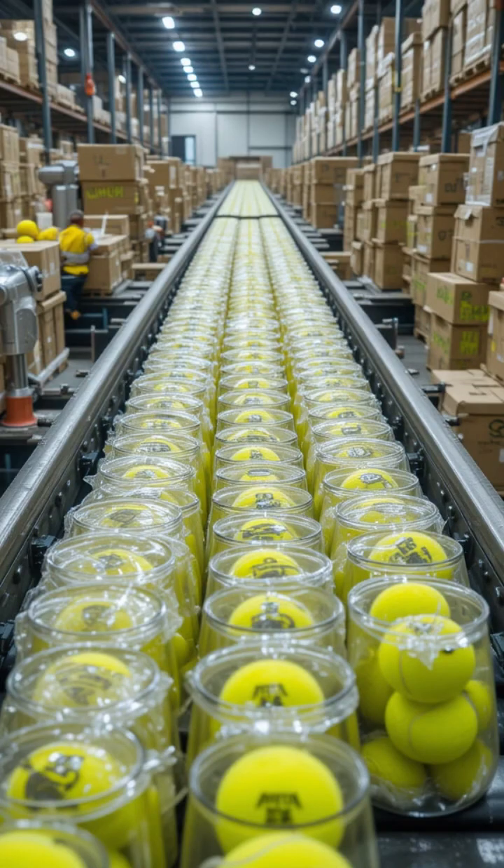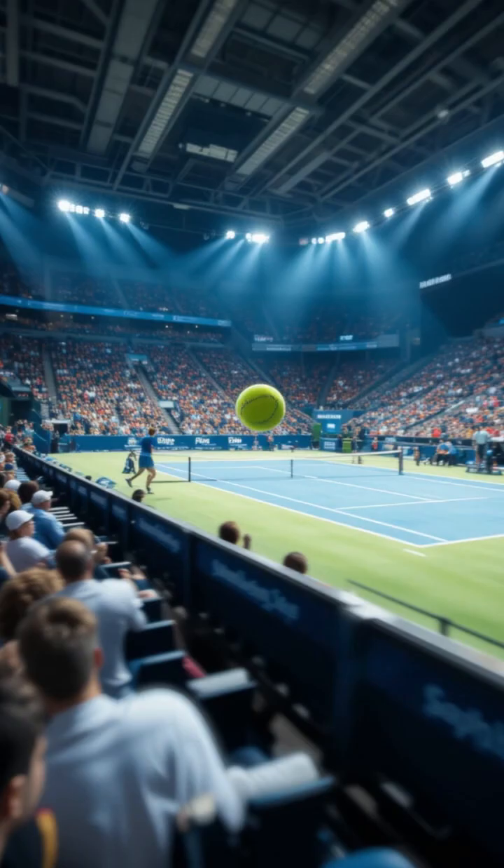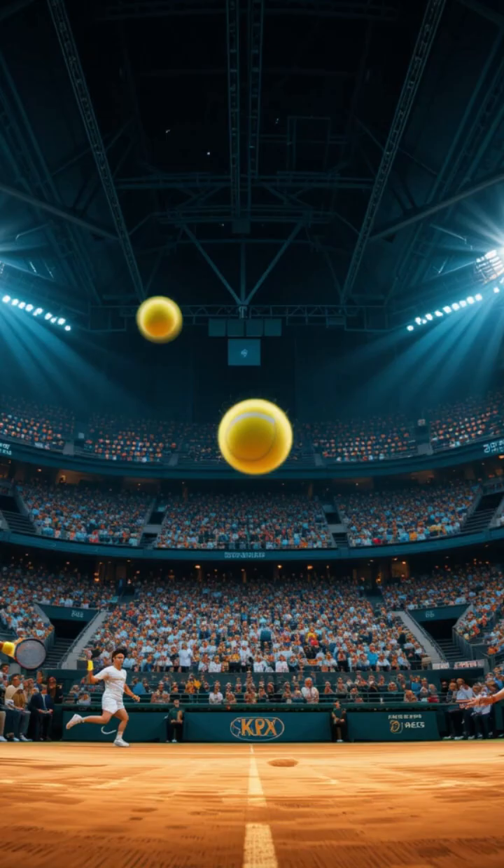Finally, the balls are packaged and shipped worldwide, ready for players of all skill levels to enjoy. Behind every tennis ball is a meticulous process of craftsmanship and precision. The next time you play, you'll know the journey your ball has taken to get to the core.